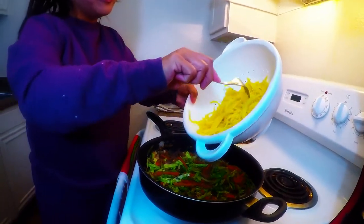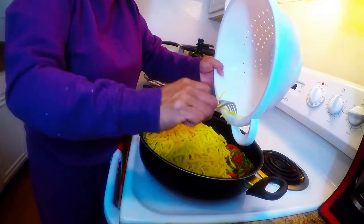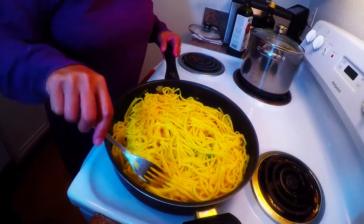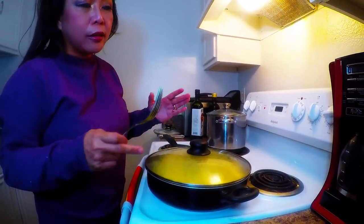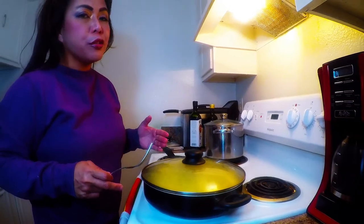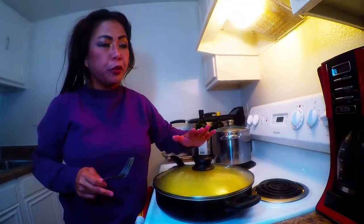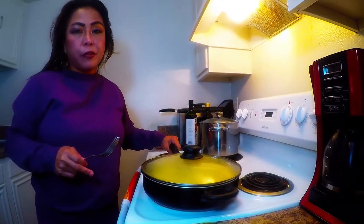We're gonna spread the noodles in — look at that gorgeous noodle. When you place the lo mein, spread it and cover everything without mixing it for now. With the lid covering, all the spices are steaming into the noodles, which makes it delicious. Upon serving, that's when we'll mix it. Turn the heat to nine — about halfway — for a minute or two. You can smell everything going into the noodles. Adjust the time depending on the quantity of your noodles.